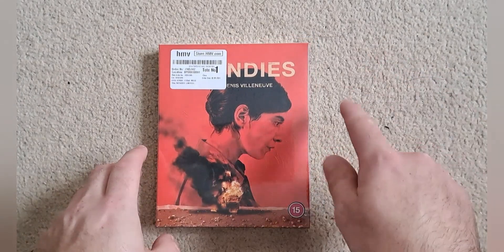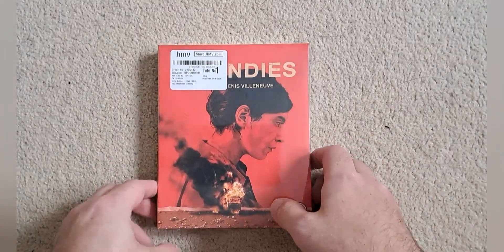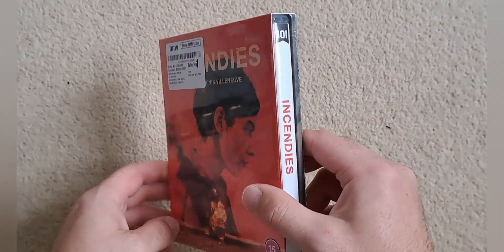The set is still available on — as you can see from HMV. So I'll leave a link in the description to that, and I think we will get to the unboxing.